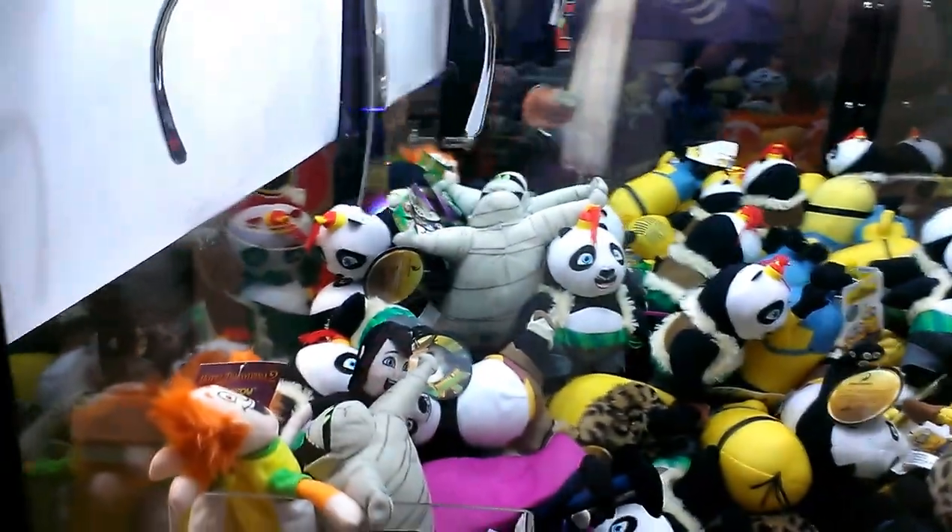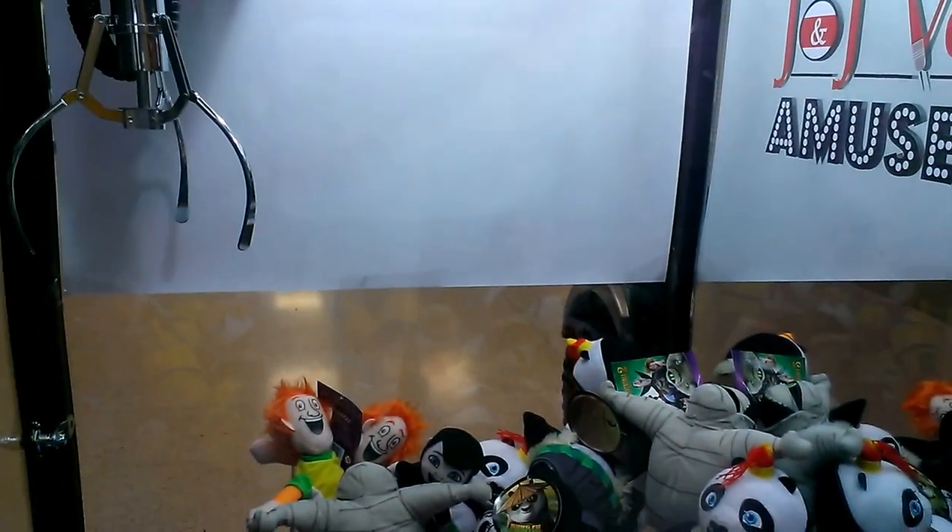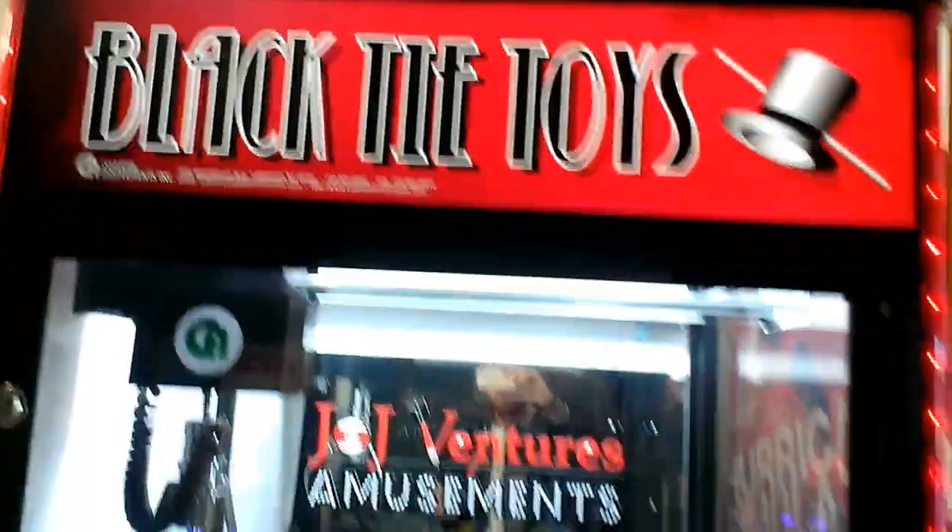Right here is a good example, I'll show you why. I'll be able to win this bear right here because there's plenty of air around it. If the claw clamps on it just right, I'll get a hold of it and it'll take it right to the hole. Ran by J&J Venture Amusements, and this is my sixth episode of Captain Namco vs. Black Tie Toys.